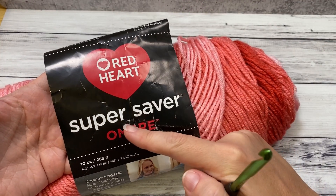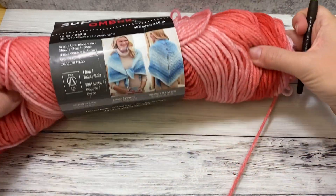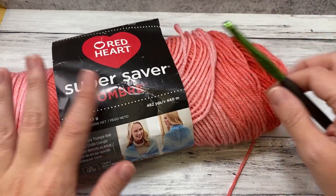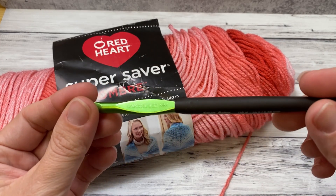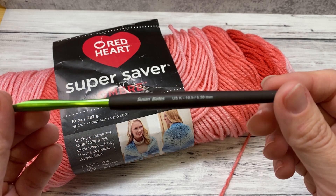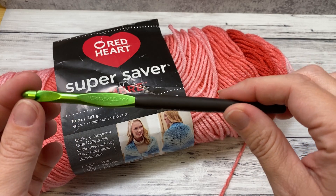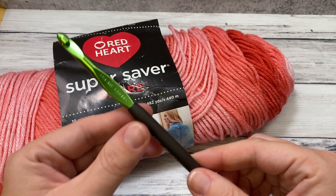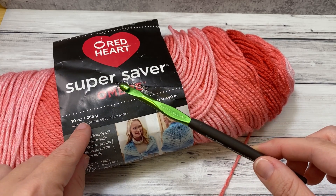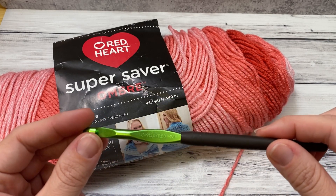You will need two skeins of this Red Heart Super Saver Ombre. This is what is left from my second skein, so you could easily make this blanket larger without having to buy any more yarn. You'll also need a size K, 6.5 millimeter hook. I like the ones that have a little softer handle. Those are the only two things you need — two skeins of yarn (these are 10 ounces, so they're large skeins) and a size K hook. You can get them at Walmart, Joann, or most places.